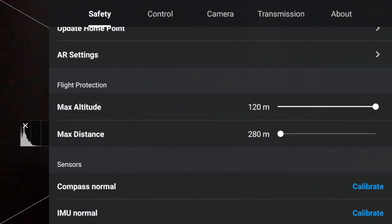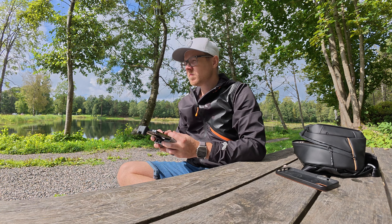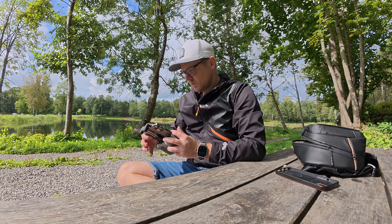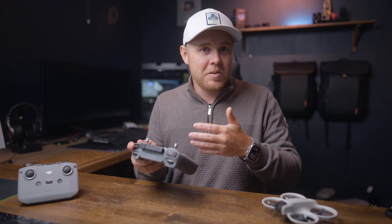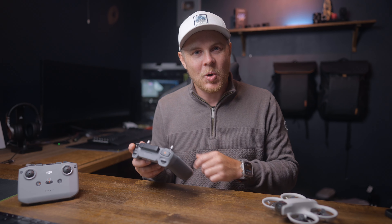Going down the list, we also have distance and altitude. Make sure the distance is set to no limit — you don't want a cap on this. If you have a limit set to 300 meters and you fly out for a shot, you might suddenly get a 'max distance reached' message and your drone just stops, making the shot completely unusable. You'll also waste battery life because you'd need to go into settings and change it mid-flight, leading to a mess. So definitely set this to no limit.